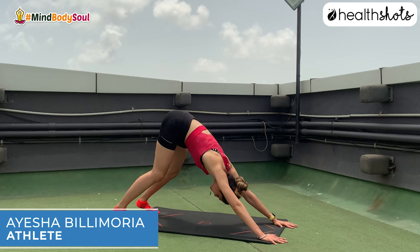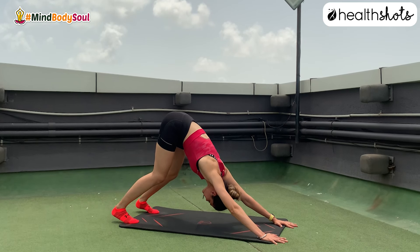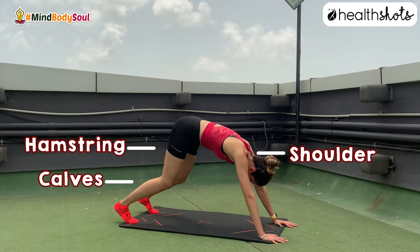Downward facing dog — not only is this a full mobility exercise for the body, but it also opens up the hamstring, calf, shoulder, mid back, and lower back.